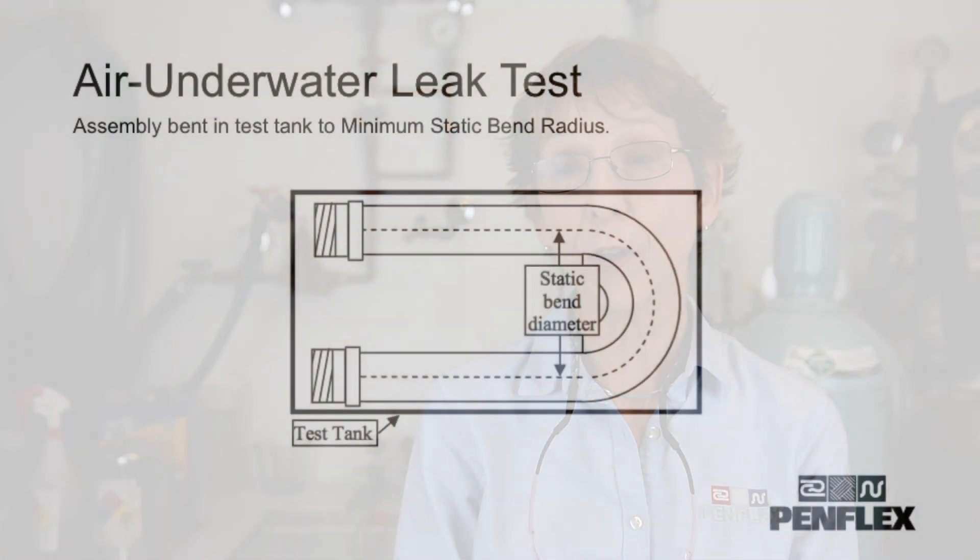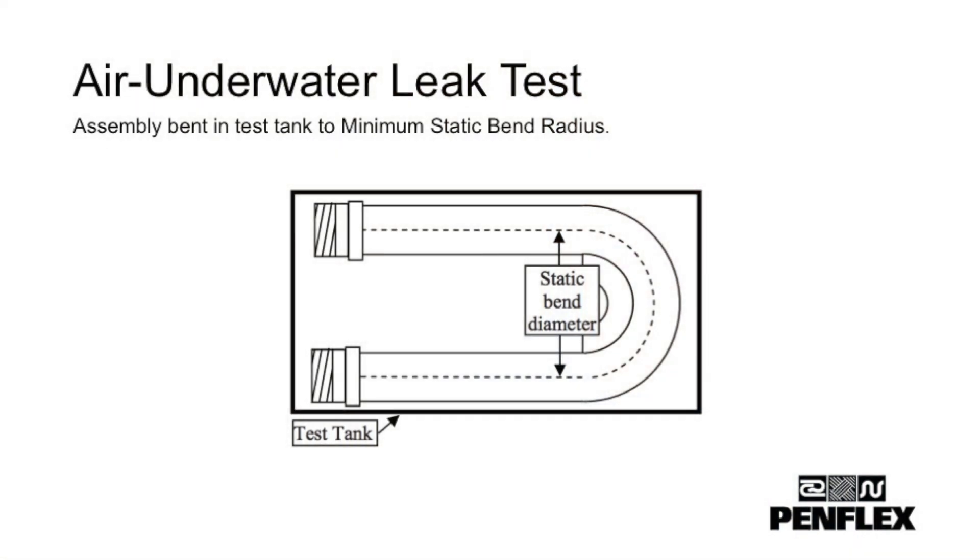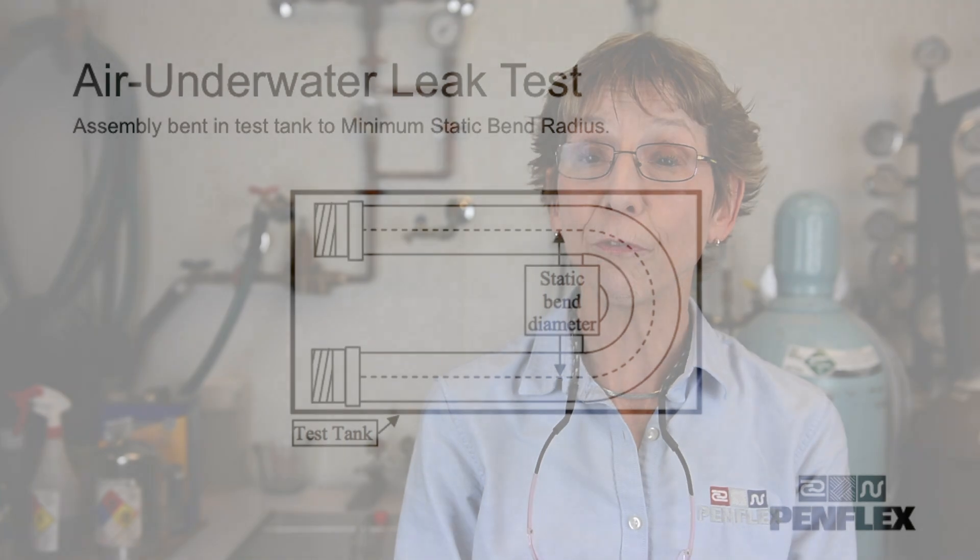Sometimes the purchaser will specify the leak test method for their corrugated hose assembly. If not, the fabricator will use one or both of the most common test methods. The first is to use nitrogen or dry air placed inside the hose at a low pressure. We hold this underwater for at least one minute, looking for bubbles.